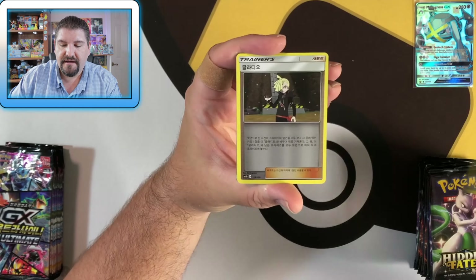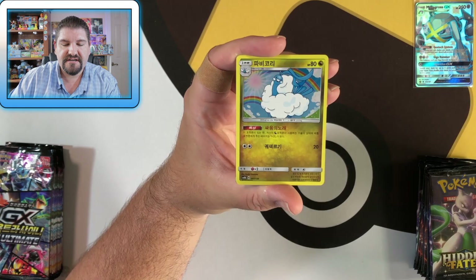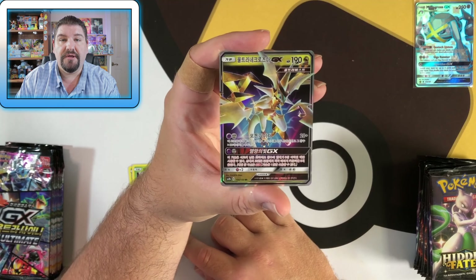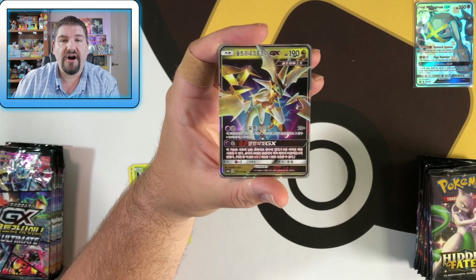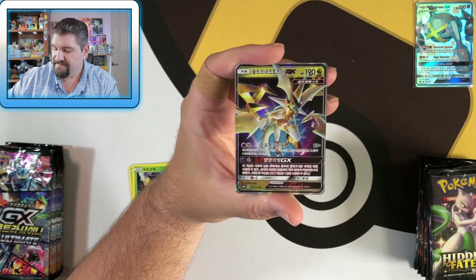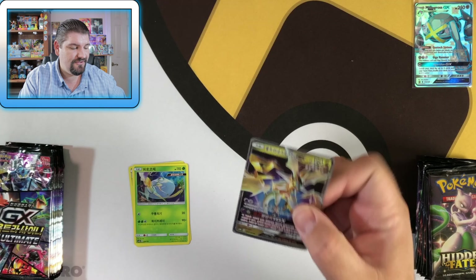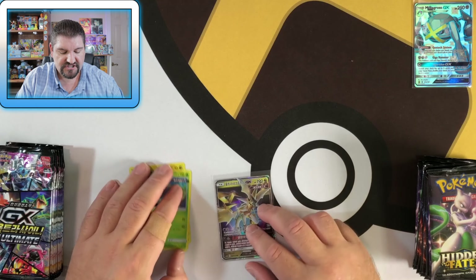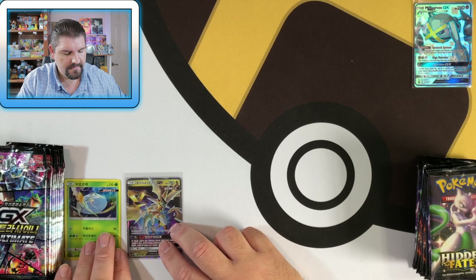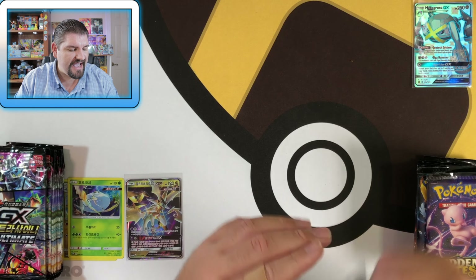Pack one from Korean GX Ultra Shiny: Froakie, Magnemite, Abomasnow, Kicking Bug, Altaria — wait, Kicking Bug is one of the holos. Two holos. Yes, every single card is a reverse holo. And then we have an Ultra Necrozma — there are GXs in every single pack, so you always get a GX, and you always get two holos I think. Either way, you get a lot of awesome stuff. It's a lot of bang for your buck in my opinion.